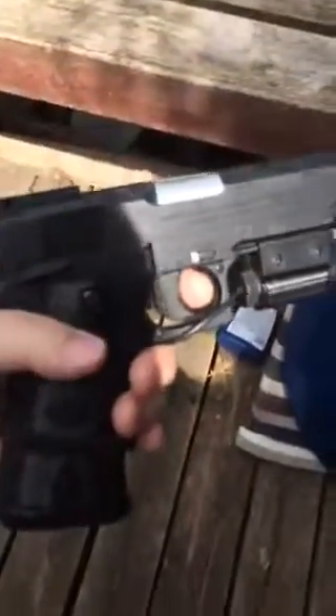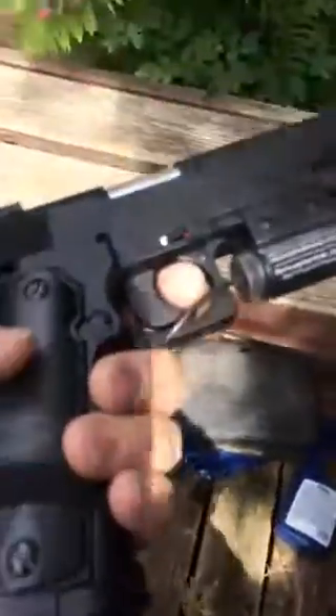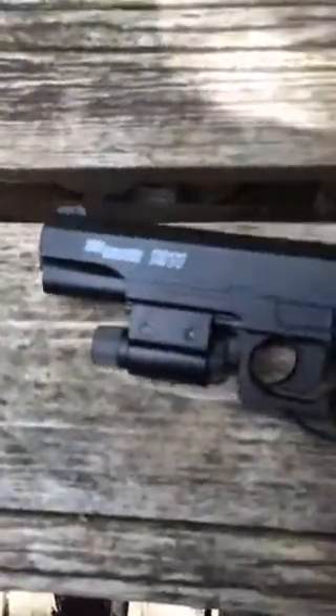Hey Tom, it's Mike. I bought this metal replica of a gun — it's metal, it's heavy, like five pounds. It takes pellets, metal BBs, and it takes a CO2 cartridge. The CO2 cartridge basically pushes the pellets out.